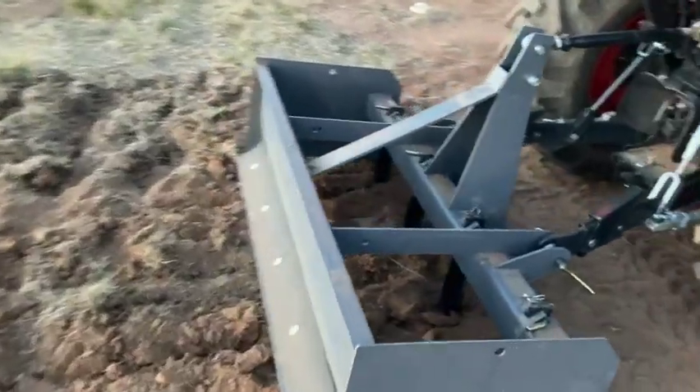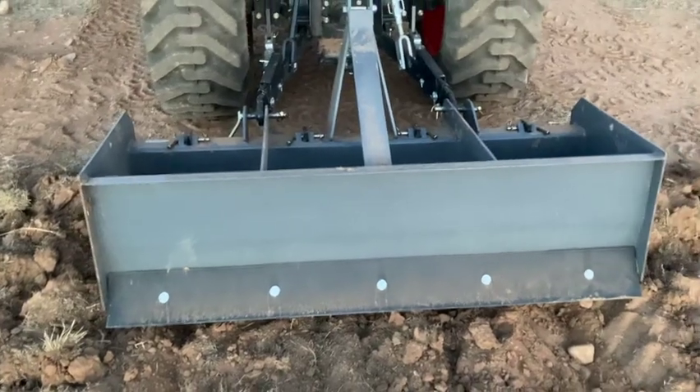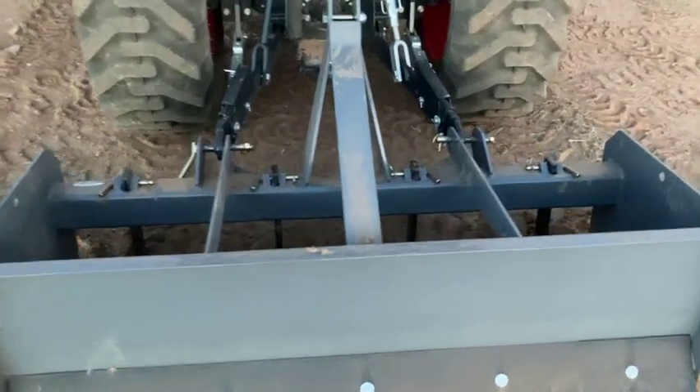It's a 60-inch wide box scraper. There's the back blade there. It's got four ripper shanks, as you can see.